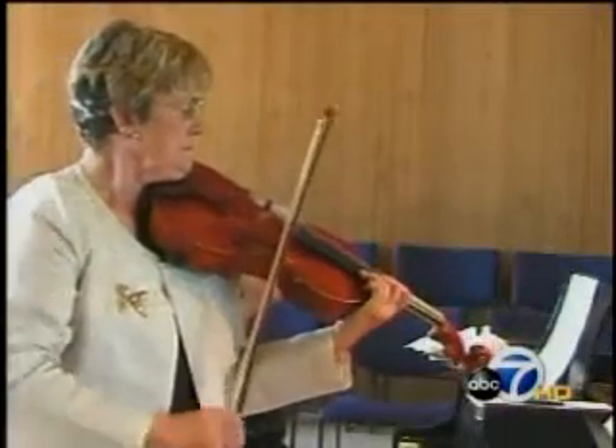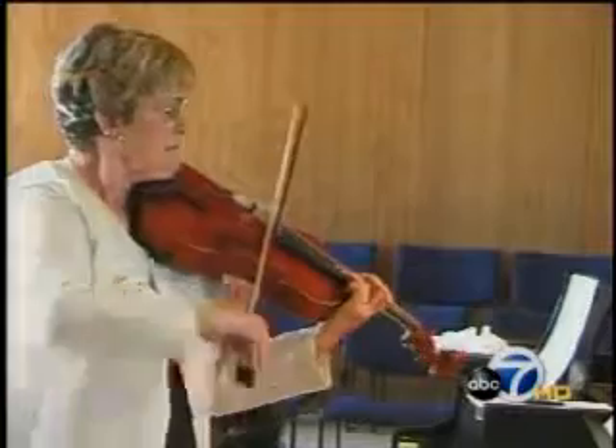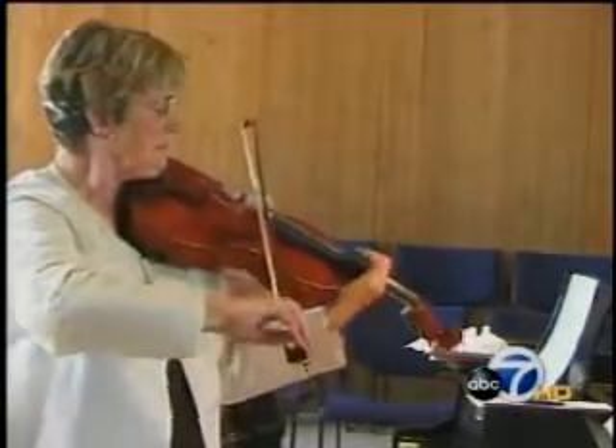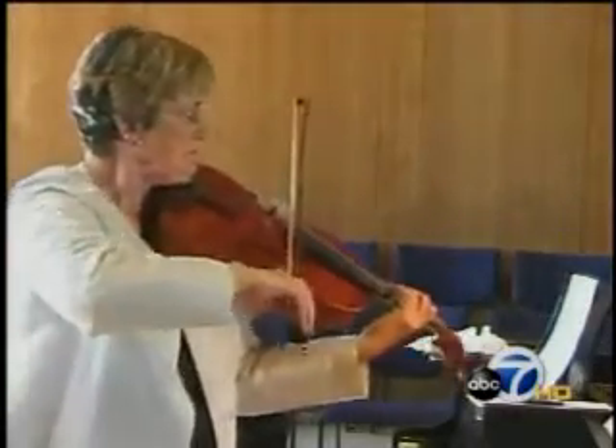It's just a miracle to me what he's accomplished. Ruth plays the viola professionally, but a tear in her rotator cuff had incapacitated her.